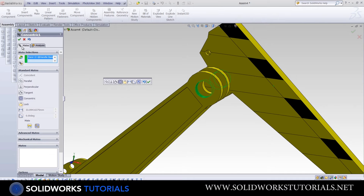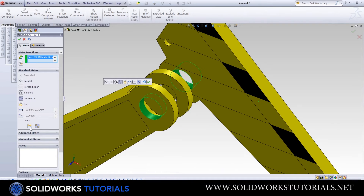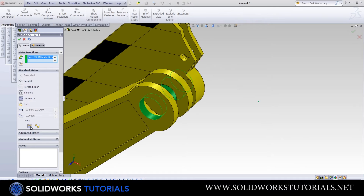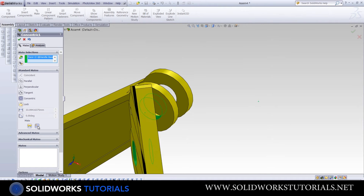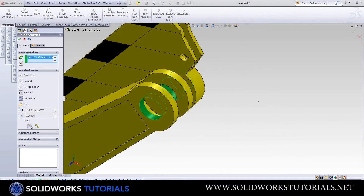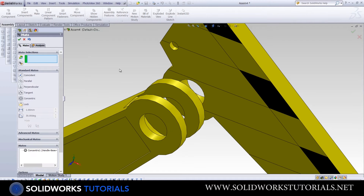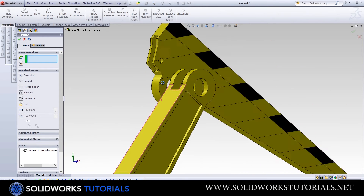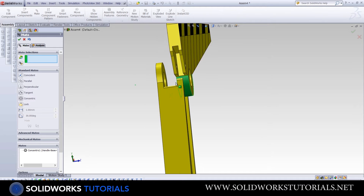You can click OK here — it doesn't matter which OK button you use. But before I do that, I want to introduce the Align and Anti-Align option, which offers two different possibilities for a mate, usually with 180 degrees variance. We don't need to use this option now.